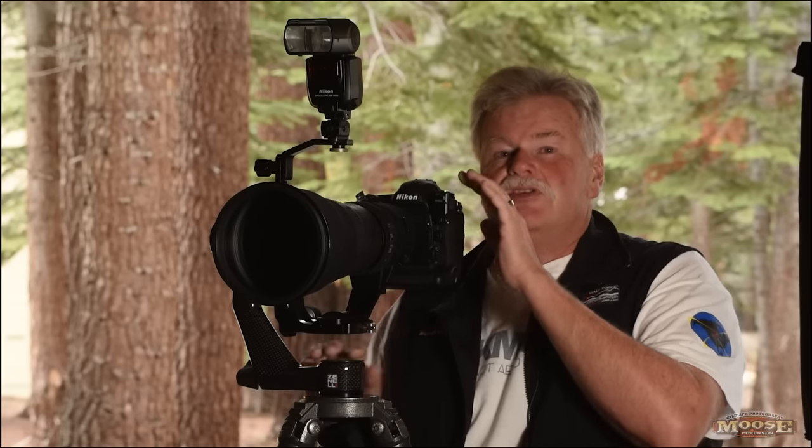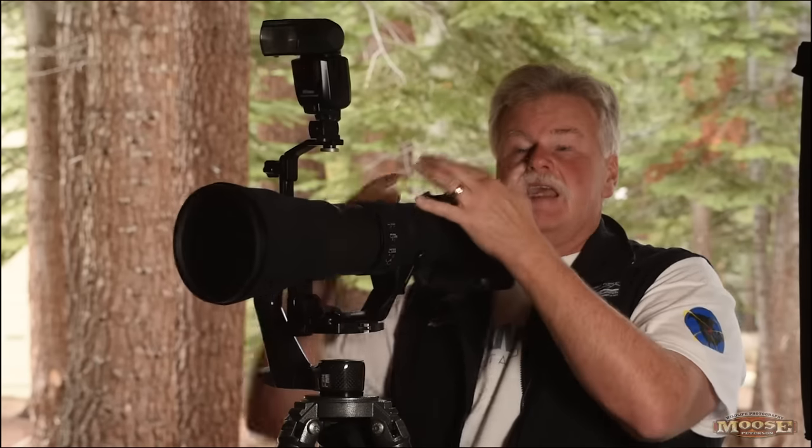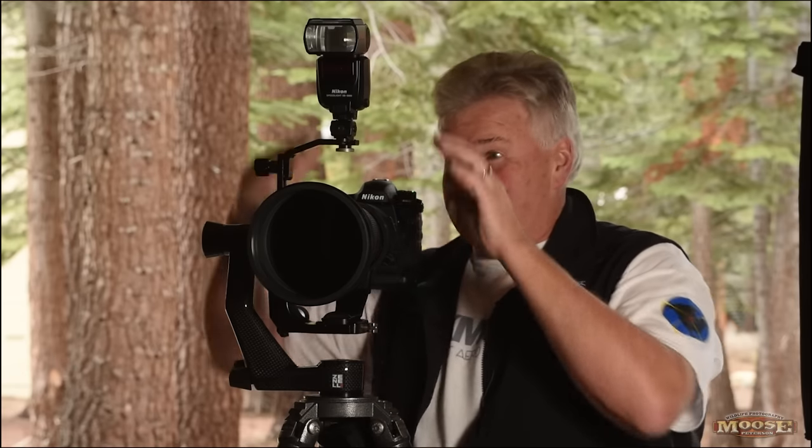I'm shooting and firing this camera with TTL — through-the-lens metering — wirelessly. So the camera and the flash are talking without any cables. This is really cool stuff. As a wildlife photographer, that cable bouncing around can cause a shy subject to not want to be near it — the vertical movement makes them shy. And you can have this flash up to 98 feet away from the camera and still get the signal and do TTL.